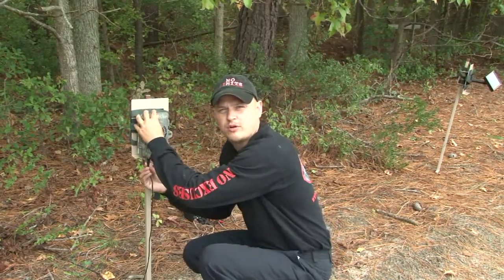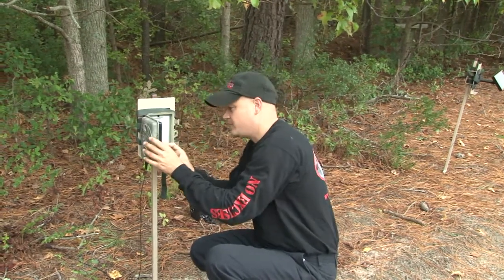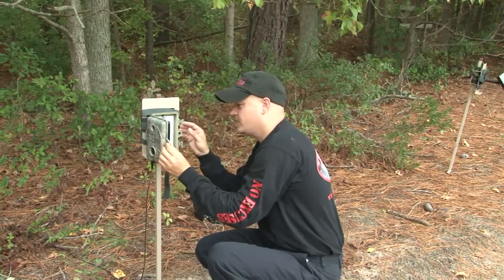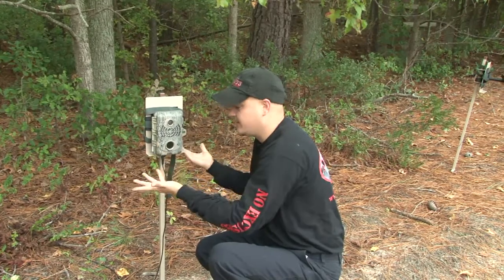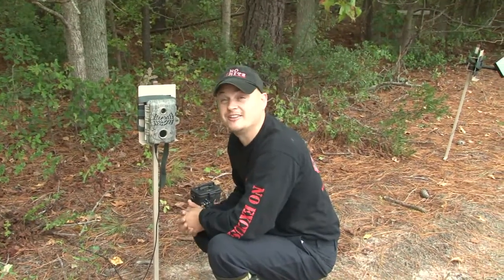It has a watertight port right in the bottom. Then we'll open it back up, click the photo the same way as a regular camera — hit photo. We've got our red light blinking. And like I said, we've had this camera out since July and have never had to touch the batteries on it.